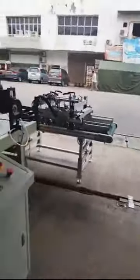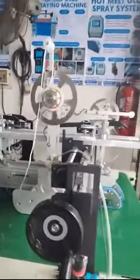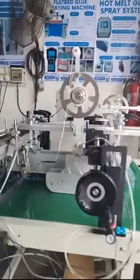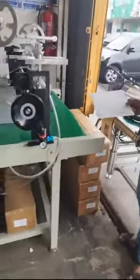Let me show you another new machine in our company — this is what we call the tape applicator. If you want to replace glue with tape, maybe because glue is expensive and you want to tape your products instead, then you can get this machine. This is the effect after taping. The tape you see here is a double-sided tape — you can see when you peel it off.